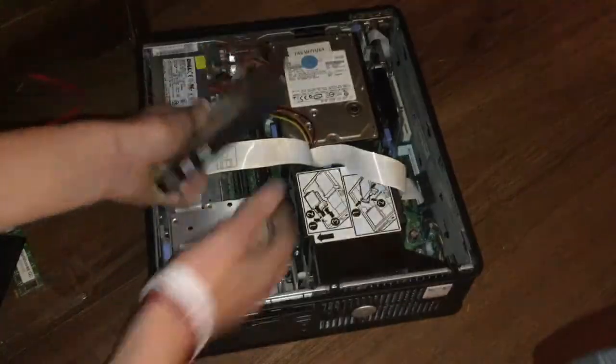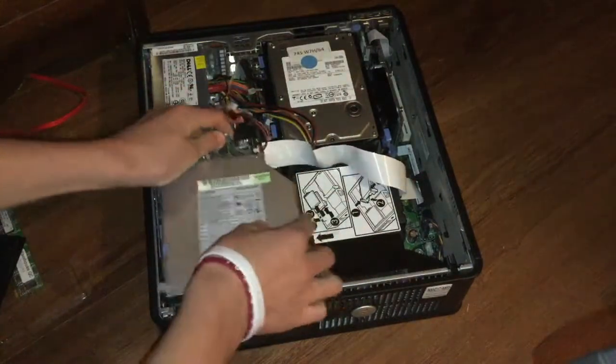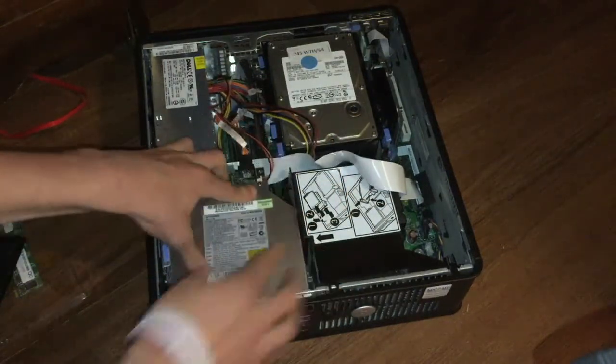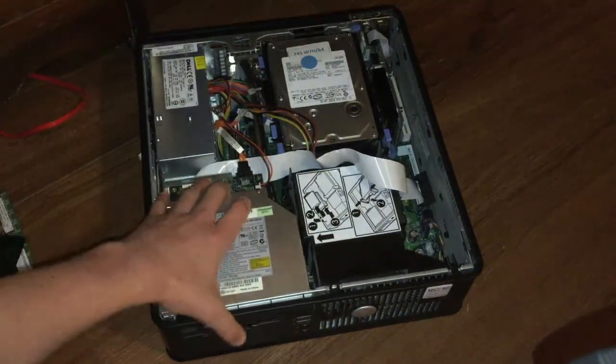Once you have your floppy disk drive in, push your DVD drive in. Set it down — it can be kind of tricky sometimes, you kind of have to work with it — then push it forward and it snaps in just like that. Now your DVD drive is in.